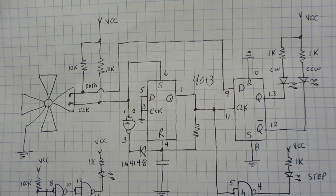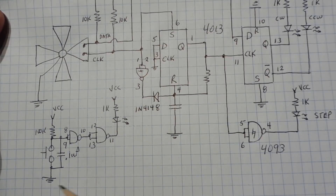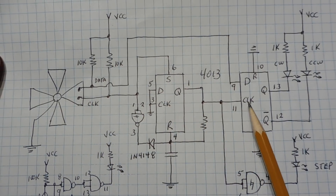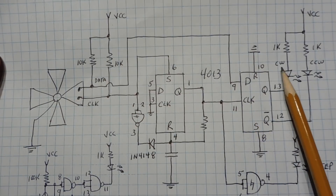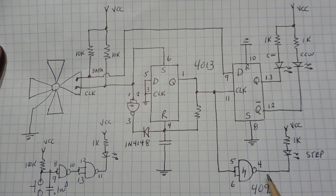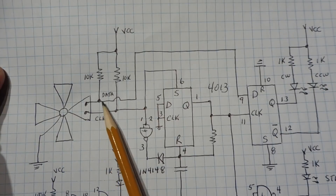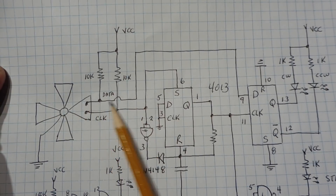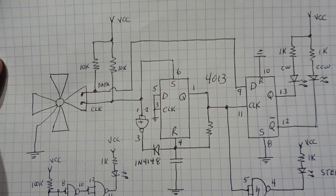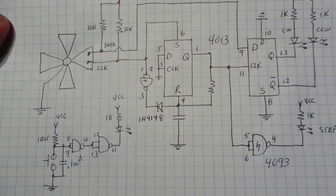Here's the schematic diagram of the circuit I built on my breadboard, where I added a 4093 Schmitt trigger NAND gate for debounce circuits. I debounced the push-button switch, and I'm using a flip-flop to debounce the clock output from the encoder, so I have a clean signal into the second flip-flop clock line that decodes clockwise and counter-clockwise directions. I also have a clean signal for my step output. The data line from the encoder doesn't need to be debounced, because whenever the clock goes from 0 to 1 on its leading edge, the data line will always be clean.